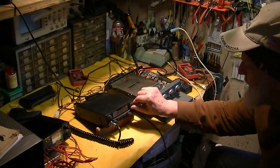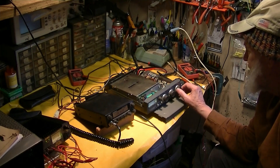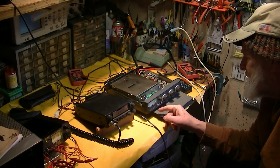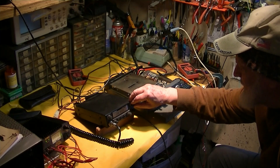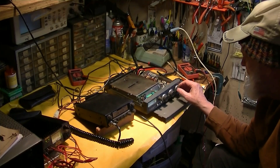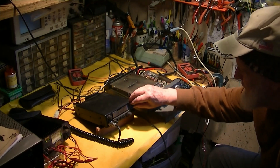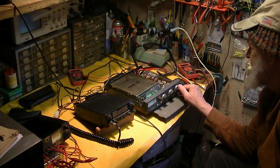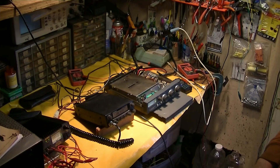Let's turn this all the way down to minimal squelch setting — you can see the RF gain is coming up quite a bit. Now let's put it on HF for a minute. That's the setting for 10 meter noise; that's the setting for 2 meter noise with the RF gain all the way down. So it's got quite a bit of gain and a wide variation of RF gain, which is a good thing.